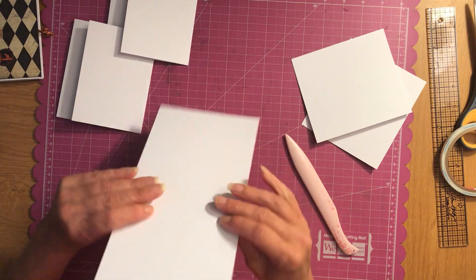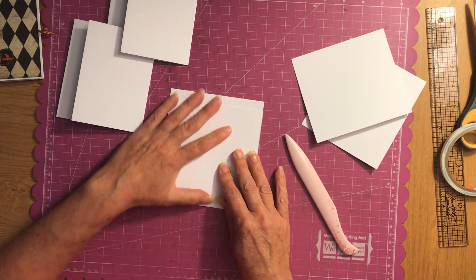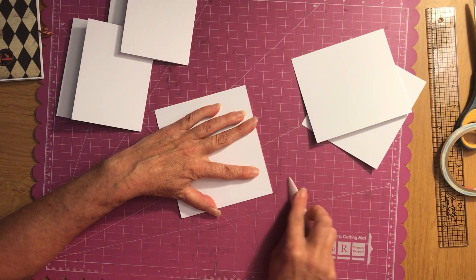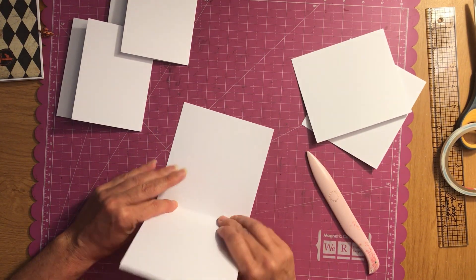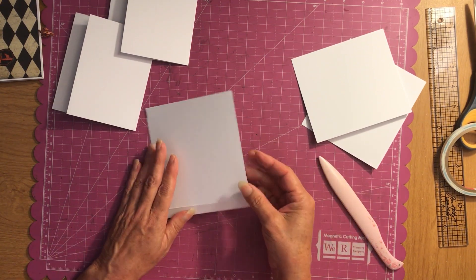On your cover piece you're going to fold towards the bumpy side, and again if you're off just a little bit you can fix it when you burnish it. You want that to be straight. Do the other one — that gives us our half-inch spine.